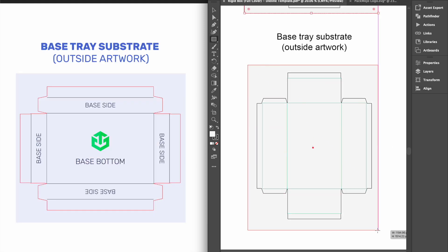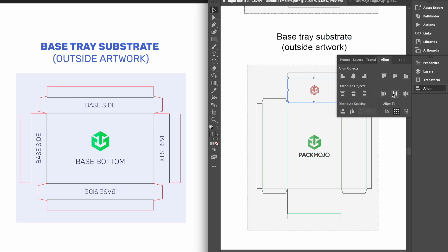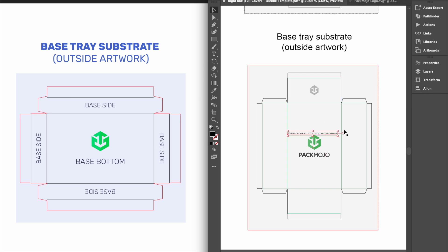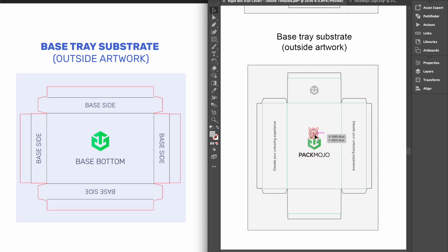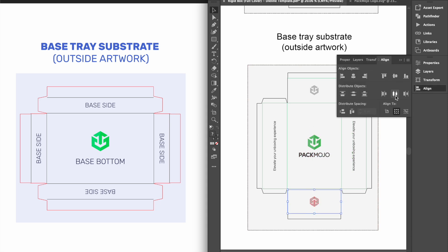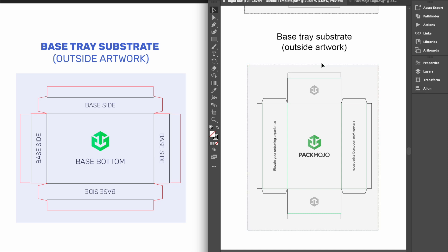For the exterior of the base tray, designs on the base bottom and the base side above the bottom — which should be the side further from you — will maintain the same orientation. Designs on the base tray's left side will need to be rotated 90 degrees anti-clockwise, whereas designs on the base tray's right side will need to be rotated 90 degrees clockwise. Designs on the last side, shown here below the base bottom, will need to be inverted. Remember that with full cover rigid boxes, these sides will not be visible when the box is closed.